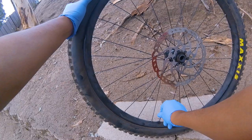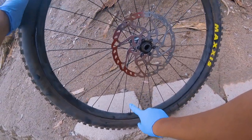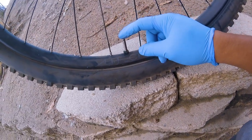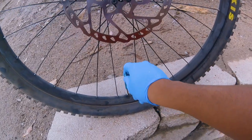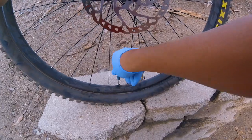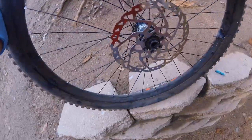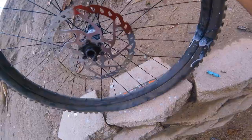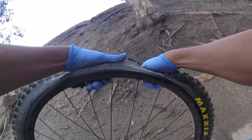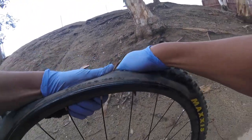First thing first, I deflate the tire — deflate it real good. Then I take the valve core out. You have to be careful when you roll the tire up and down, side to side, because you're gonna have sealant squirting out, so make sure you wear eye protection. Then I break the lip and you're gonna hear a pop.